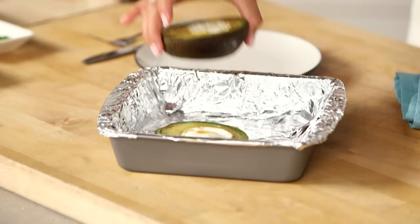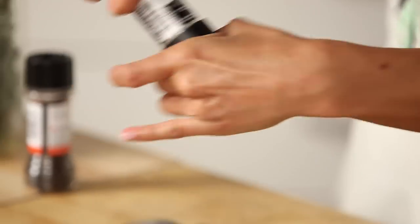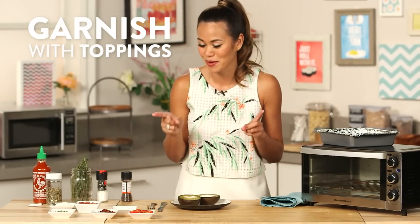As soon as your avocado eggs are done, take them out of the oven — look at that, the eggs are cooked through really nice. You can add a little bit more salt and pepper, and if you wanted, you could totally eat them just like this, or you could add any toppings you want.